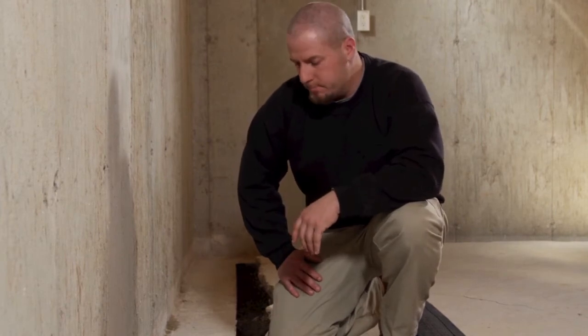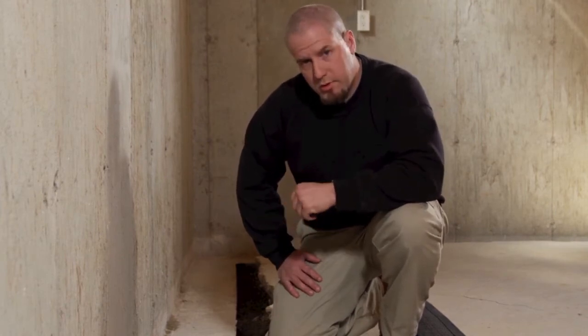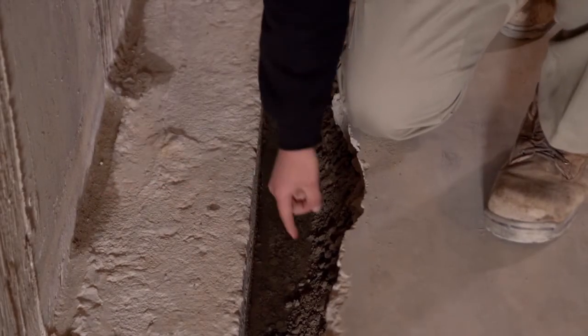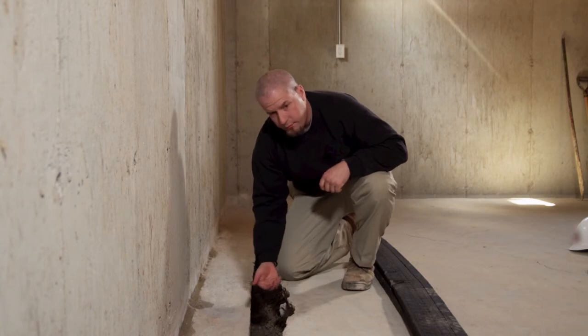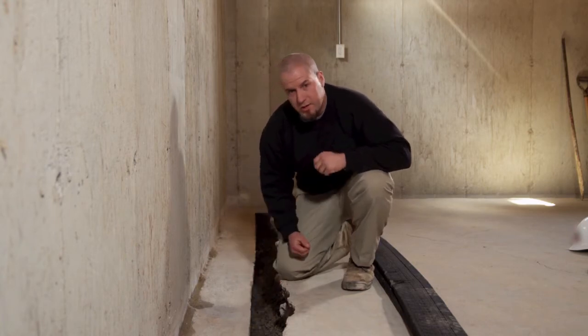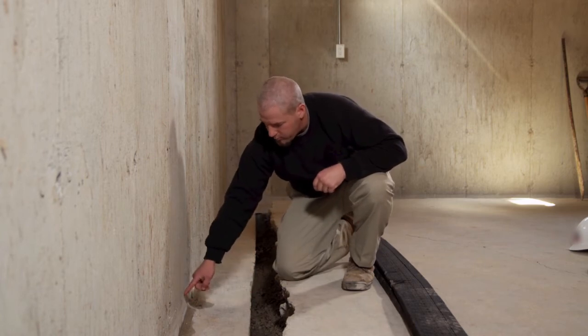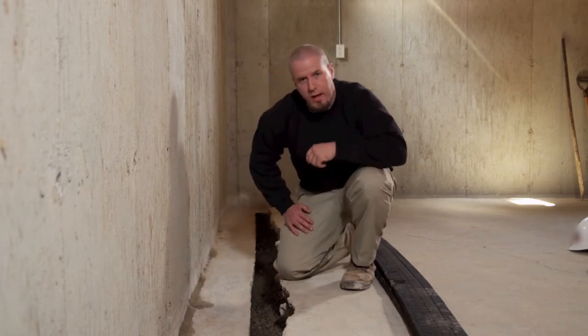At this home we have two common problems that happen at many homes. Rainwater that soaked into the soil will typically come in at the cove joint where the wall meets the footing, or it'll come up underneath the footing. This water builds up hydrostatic pressure underneath the floor and can come out where your floor meets the wall or through cracks that you may have in your floor.